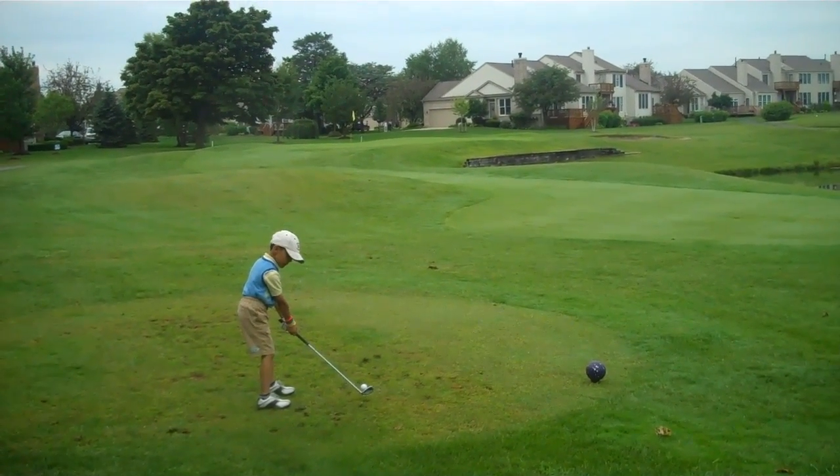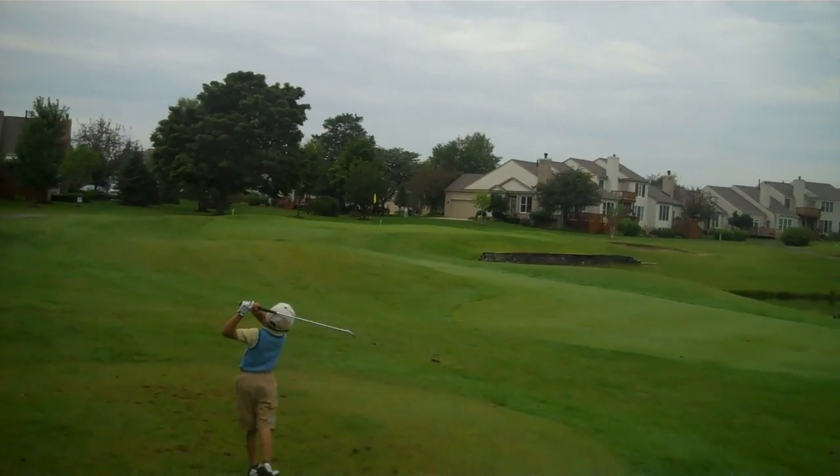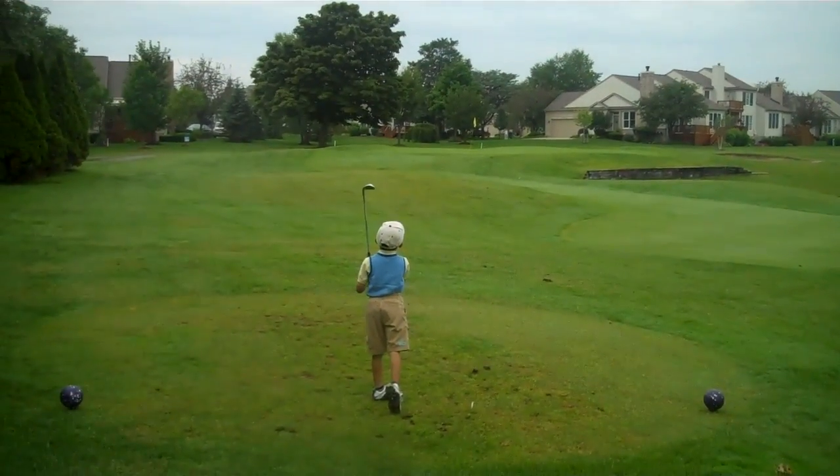Left eye. Trap the ball. Great shot. Great shot. All right.